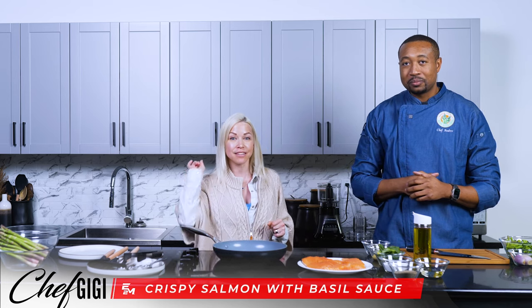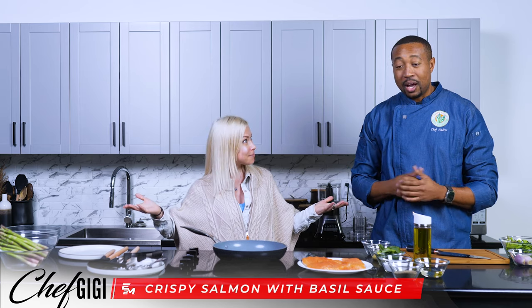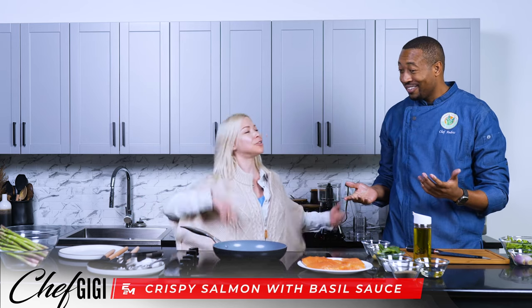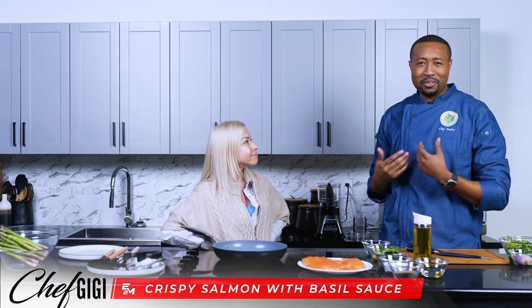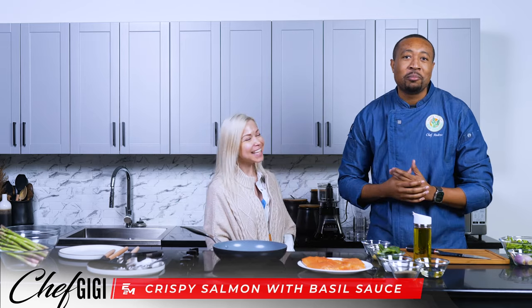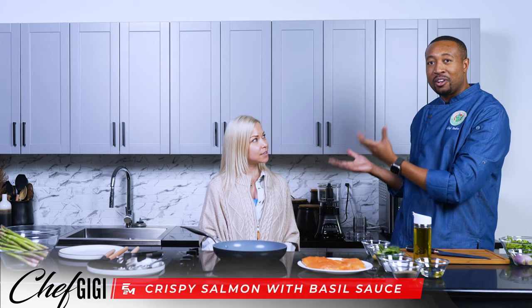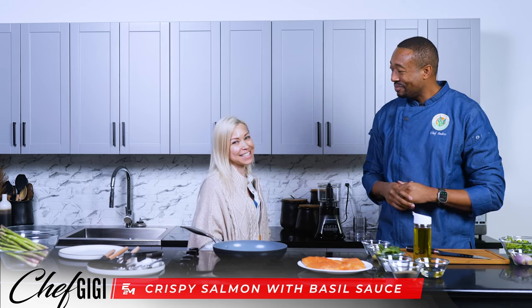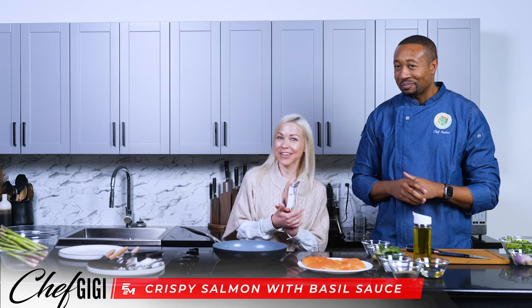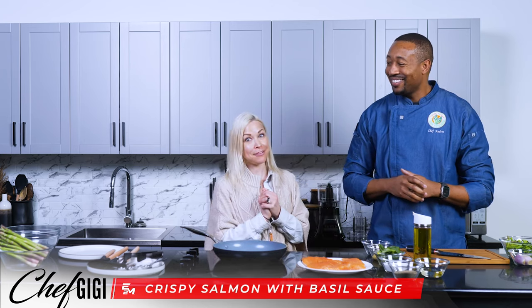This dish is going to be delivered to your door. Are you ready to see how we cook this? Why don't you introduce yourself? My name is Chef Andreas. I am the Director of Production for E2M Kitchen, and I'm going to be her lovely assistant today. He's going to do all my chopping for me, so I can just focus on this beauty right here — my favorite salmon.